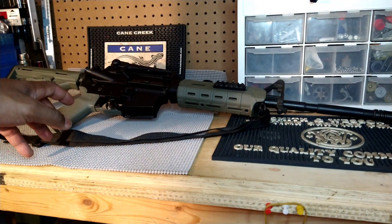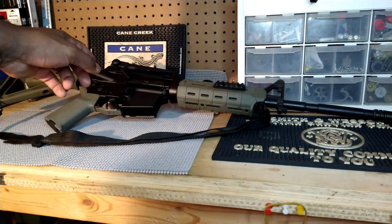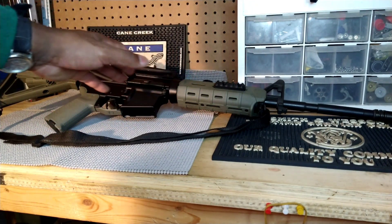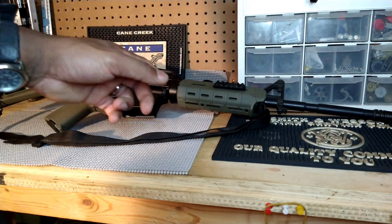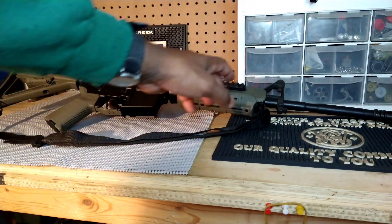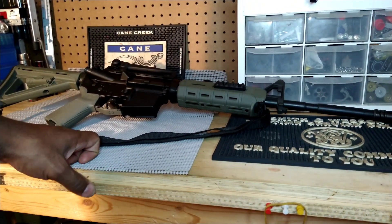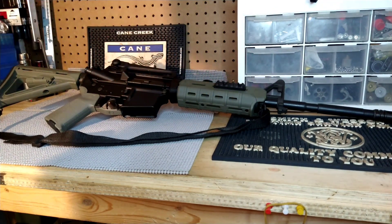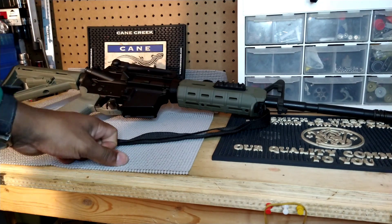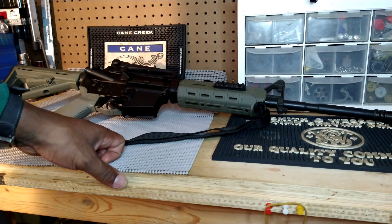When I first got the rifle, it had a PSA lower — which it still does — but it had a complete flat-top Stag Arms upper. The barrel was a 1-in-9 twist and it had a low profile gas block. Since I like carry handles, I went out and got a carry handle sight, and I also got a flip-up front sight I believe was made by Midwest Industries. That's how I had it for some time.